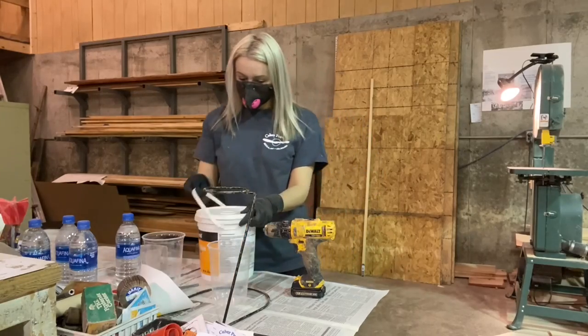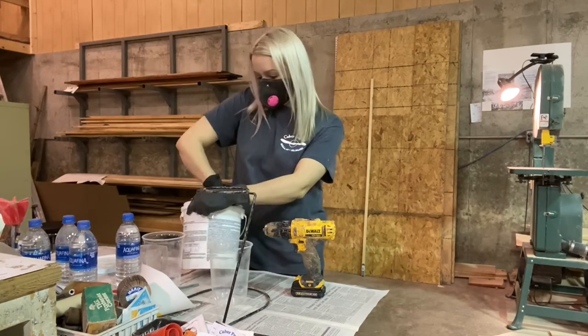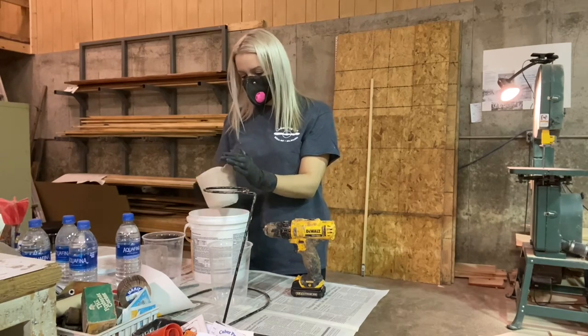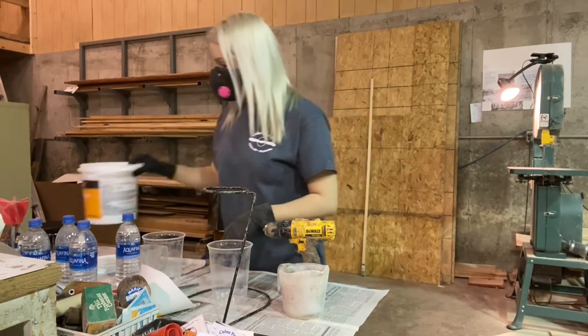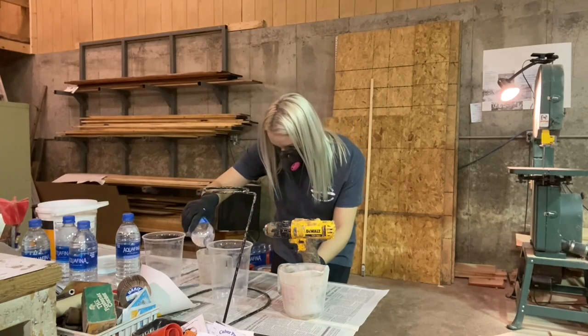It is a powder and you mix it with water. I usually do 500 grams of powder to 200 grams of water and then adjust from there — I do a lot of it by eye. I don't weigh it precisely, but I know what it should look like. I've been doing it for 15 years now so I have a pretty good idea of how I like it to look.